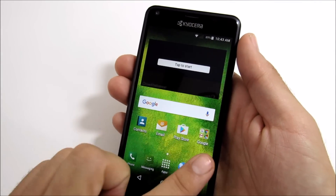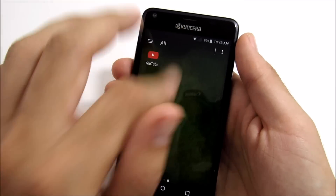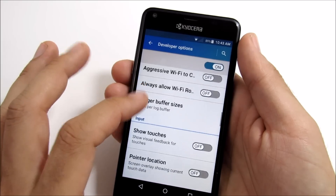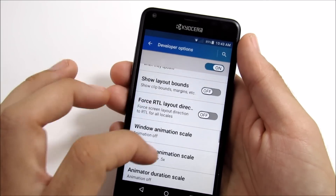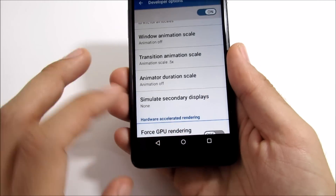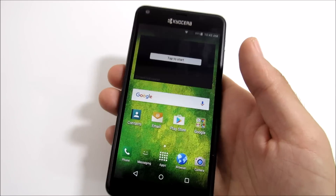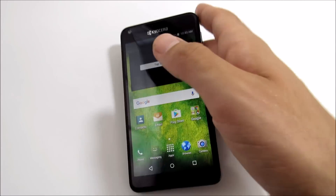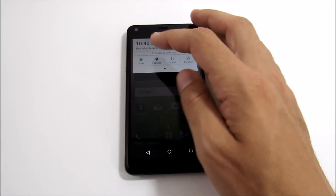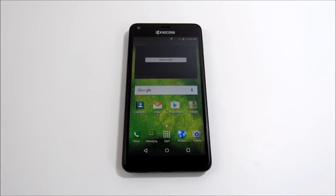In terms of software performance, it performs okay with some glitches here and there. Interestingly, Kyocera already knew this was a slow device — when I went into developer options, animations were already disabled out of the box, set to off and 0.5. They went ahead and disabled animations altogether before you even get to developer options because they knew this wasn't a very powerful device. A little tricky from Kyocera, but I would have done it anyway.